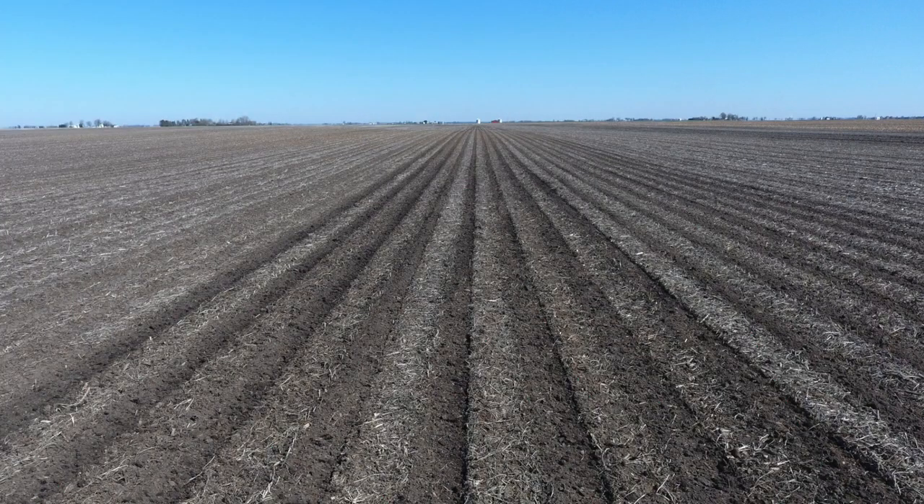Here you can see a picture of some of the research we've done — this is on first year corn, soybeans the year before. You can see where we made the fall strips and came in and freshened in the spring, allowing that soil to warm up. Some of these strips just look beautiful, creating a wide enough strip so that planter row unit fits right on top — just a perfect seed bed.